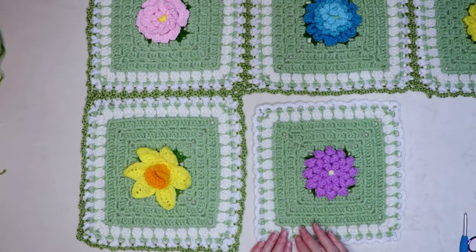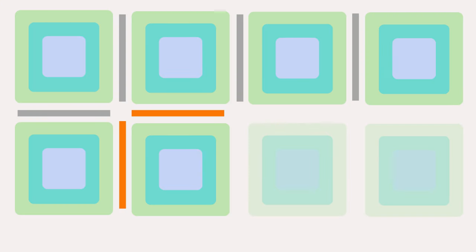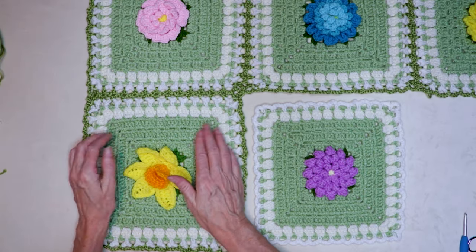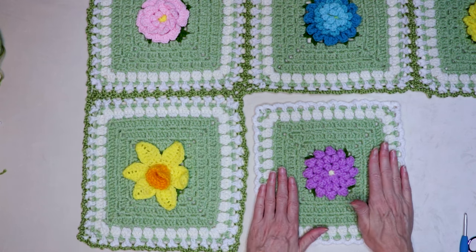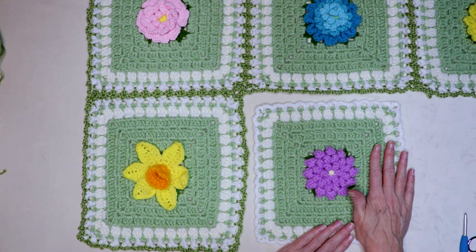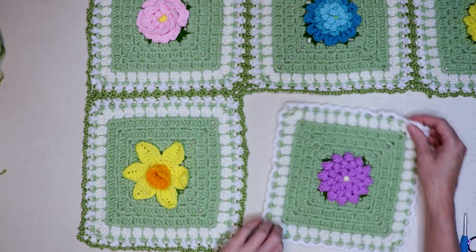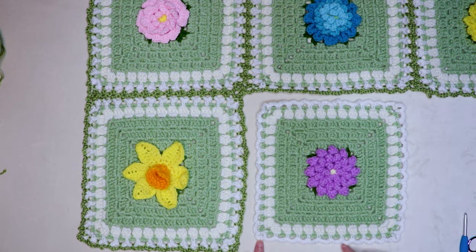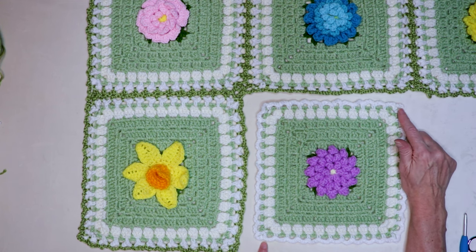Now we're ready to join the next block — we're going to be joining on two sides. Two sides is how we are going to join every single block of our blanket except the first one of each row. So this is how we join the first block of each row, and this is how we join every other block. Make sure your flower is the right way up if it is a pansy. Join your yarn, make your loops on the two sides, and I'll meet you when you get right up to this corner.